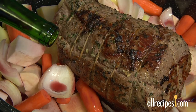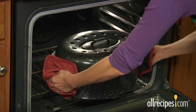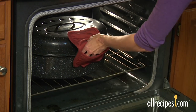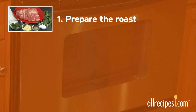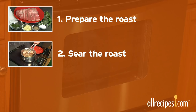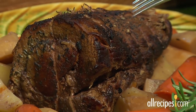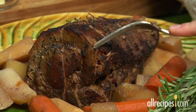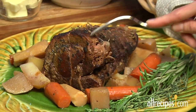Try cola or root beer for a sweet caramelized flavor. Cover and cook for four to five hours. For smaller cuts of beef, reduce cooking time accordingly. Your roast is done when the meat separates easily with a fork and every stomach in the house is rumbling and ready to eat. Enjoy!